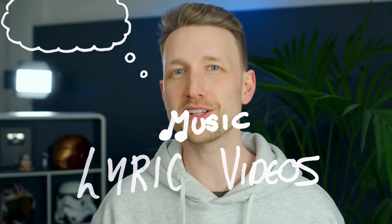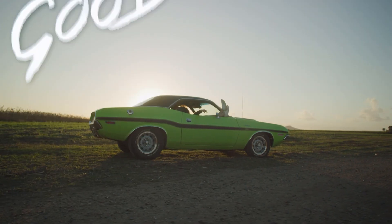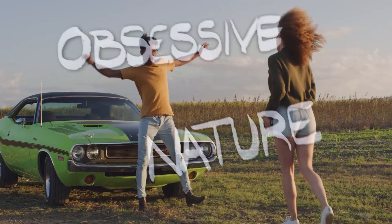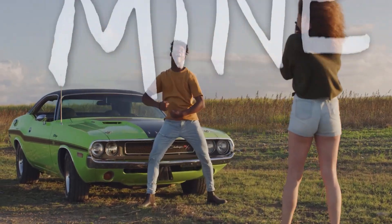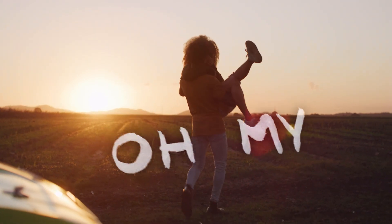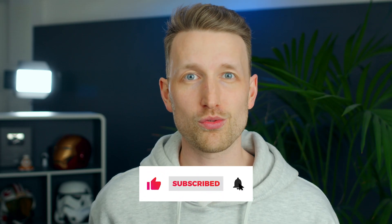Hey, so I've been thinking about music lyric videos and how I'm not really much of an animator myself. So I wanted to find a DIY approach to creating them with tools that you already have access to and can save you a lot of precious time. All of which is going to come together and create something like this. If you like what you see and you're interested, please do give this video a like and subscribe if you're not already. But without further ado, let's get into today's video.